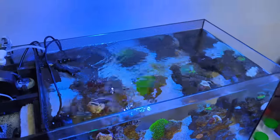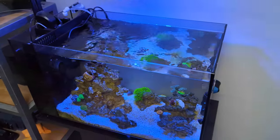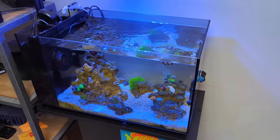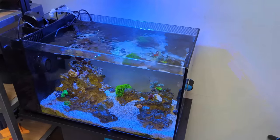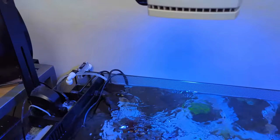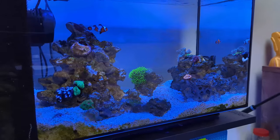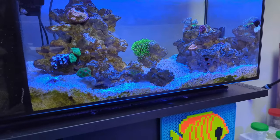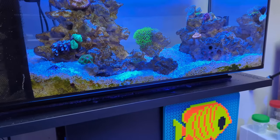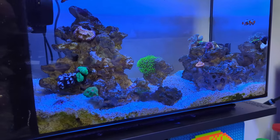I don't have a pH probe and I don't even test pH. With this little amount of kalkwasser and this small volume of water, there's no danger of a pH spike. I couldn't tell you what the pH is, but it almost certainly is higher than it would be without kalkwasser. The corals are looking really healthy, they're growing relatively slowly but I've only put them in recently, so they look fantastic.